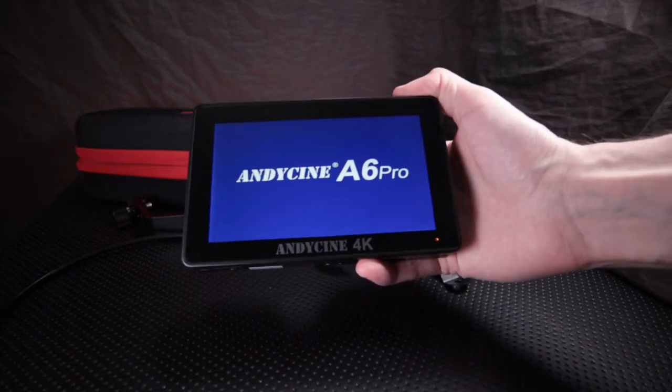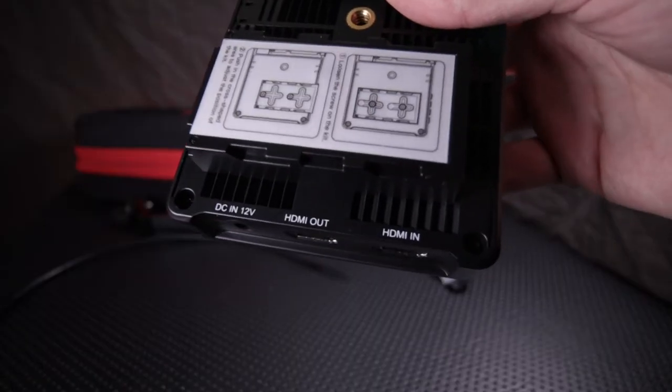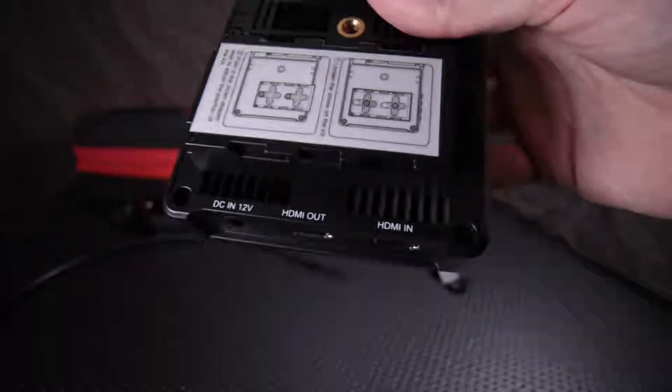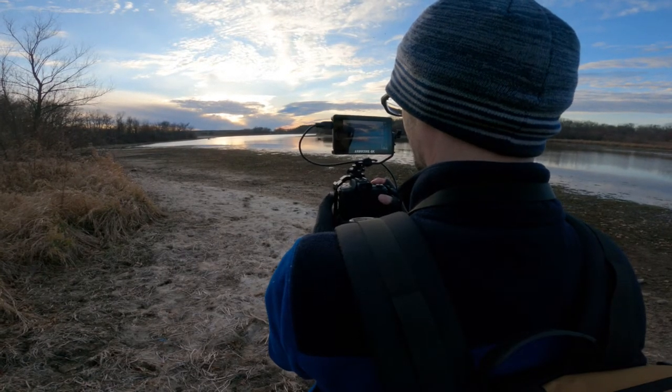Today I'm taking a look at this Andy Cine A6 Pro monitor. Keep in mind they did send this to me to check out. There's a lot of functions and features to this monitor. The main thing is the pass-through on the HDMI, plus an adapter for different devices like transmitters. I don't have a transmitter, but I did take this out to do photography and videography with it.